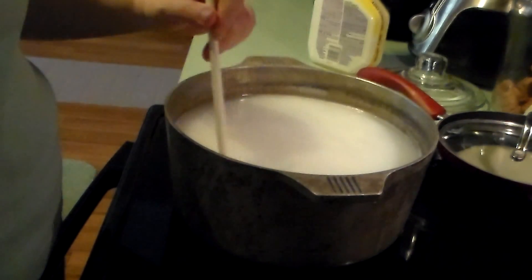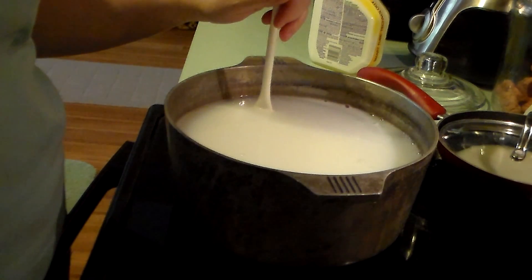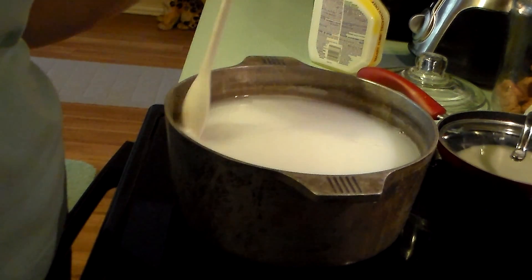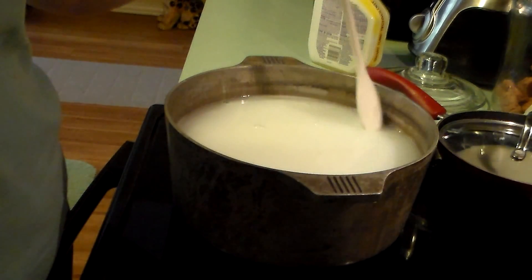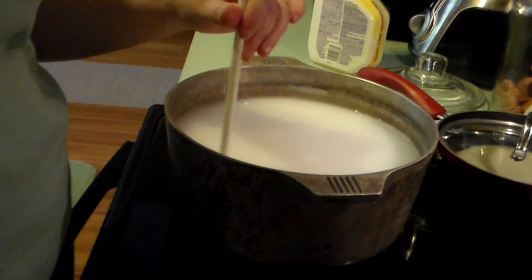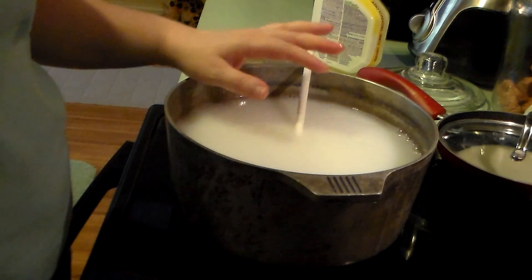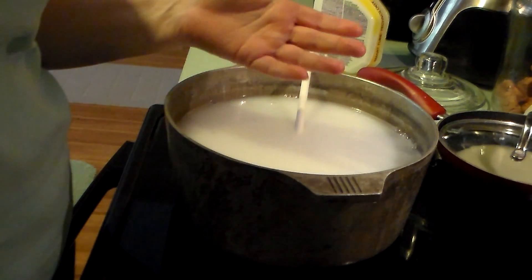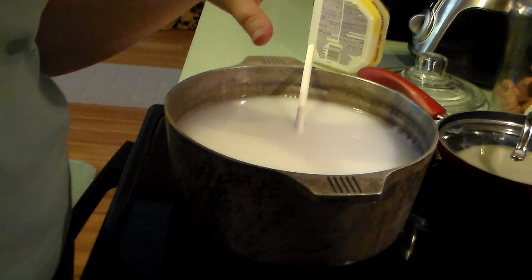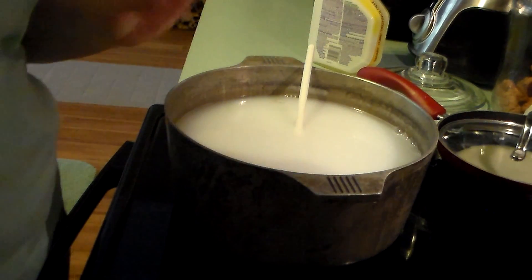You can use this fabric softener two ways. I have an HE washer and dryer — front-loading — so I make sure recipes are good for high-efficiency machines. As long as it's low-suds and you're not inundating the machine with too much product and you're maintaining your machine, you shouldn't have any issues. One way to use it is to pour two or three tablespoons into your fabric softener dispenser — on most top-loaders that's on the left side — or in the fabric softener drawer on front-loaders.